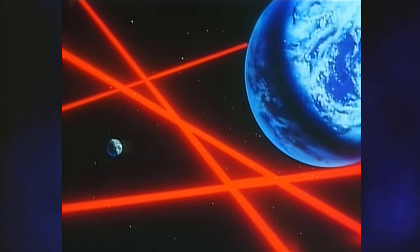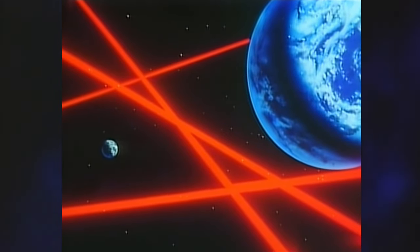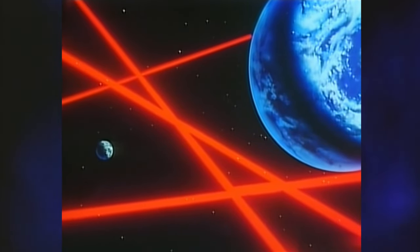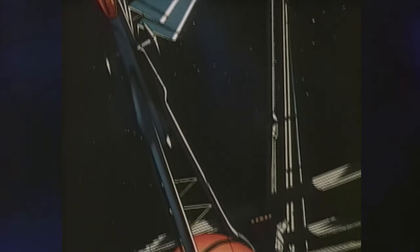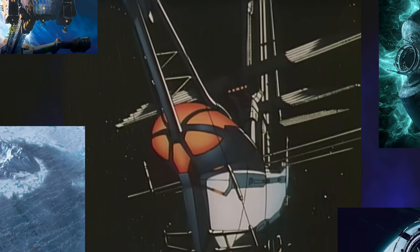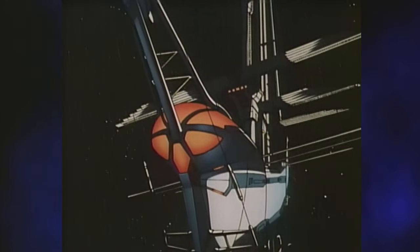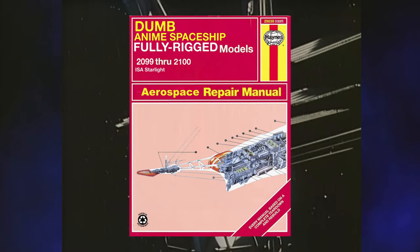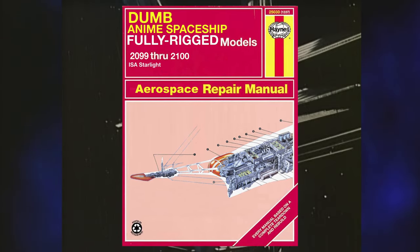But Odin Photon Sailor Starlight isn't about the peaceful transit of any of these vessels across the solar system. It's about the titular Starlight, a tremendously expensive prototype vessel with an experimental gravity drive. Now, if you've experienced a good bit of science fiction, this might be ringing some alarm bells, but surprisingly this isn't the inciting incident they went with. I'll talk through the frankly bizarre engine technology in a minute. First, we need to meet the Starlight's crew.